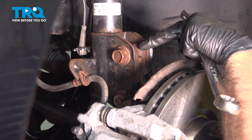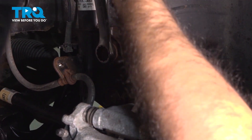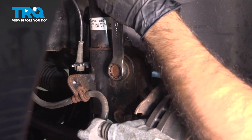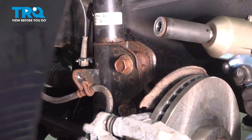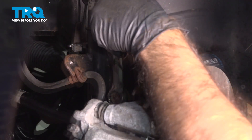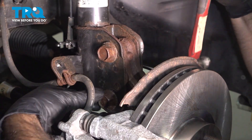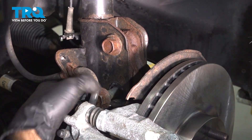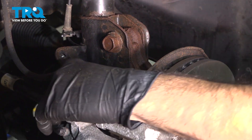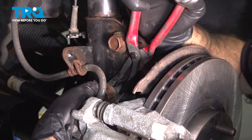We have two bolts connecting our strut to our knuckle — it's going to be 22-millimeter. We're going to back up this side with a wrench and use an impact on the other side. We're going to take the nut off but leave the bolt in temporarily. Do the same thing to the bottom. We're just going to use the top bolt to stabilize the knuckle from spinning too far forward. You don't want to damage the axle by allowing that to happen.